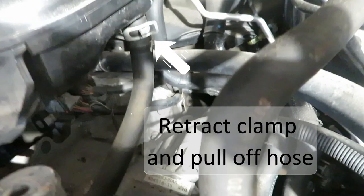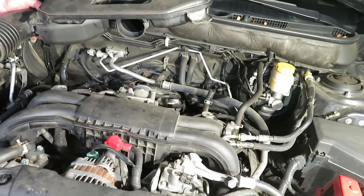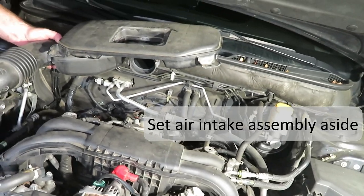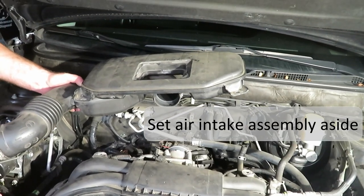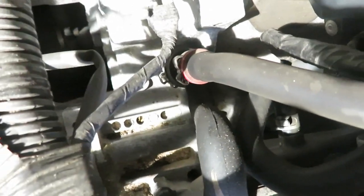There's a vacuum hose on the right side underneath that you need to unclamp and pull off. That completed, you can lift it out of the way, and the PCV valve is right out in the open now.